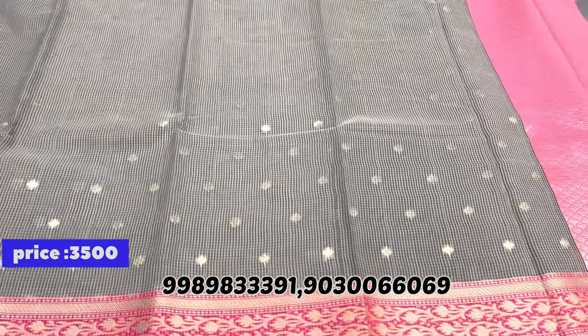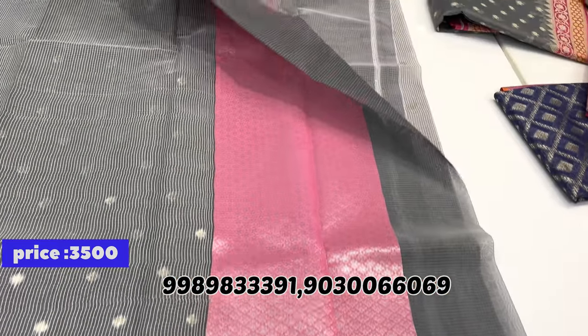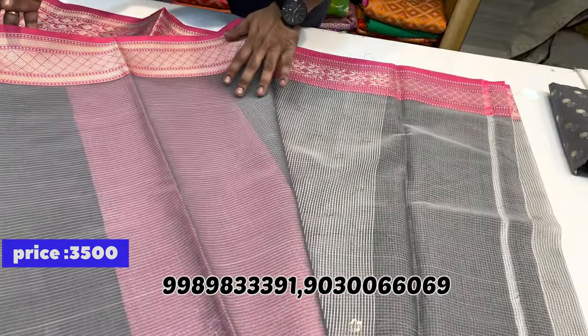One more beautiful gray with pink combination saree. The saree pallu has a pink brocade design with a plain blouse.